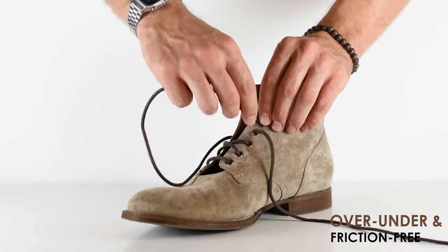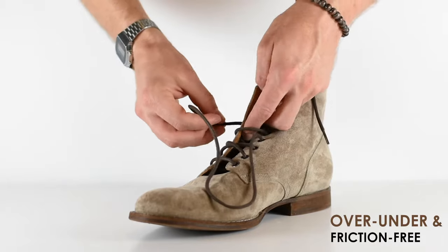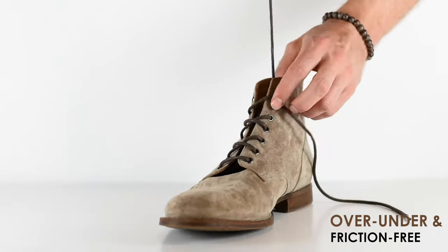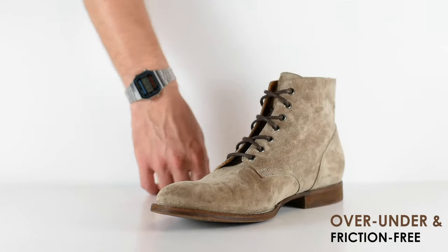One more time outside to inside, and continue that pattern until you're done. There you go — the Over Under Cross Friction-Free boot lacing style.